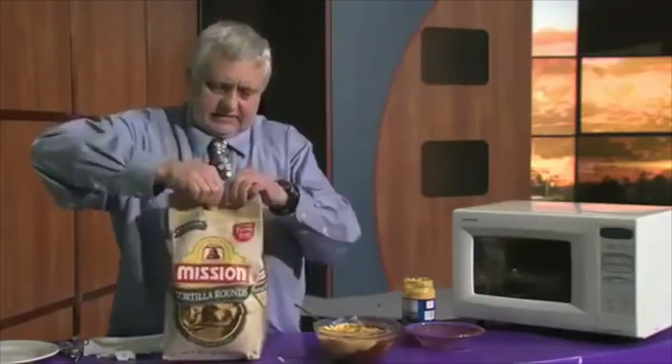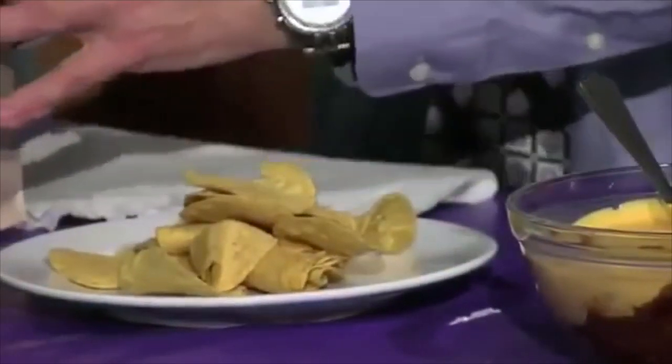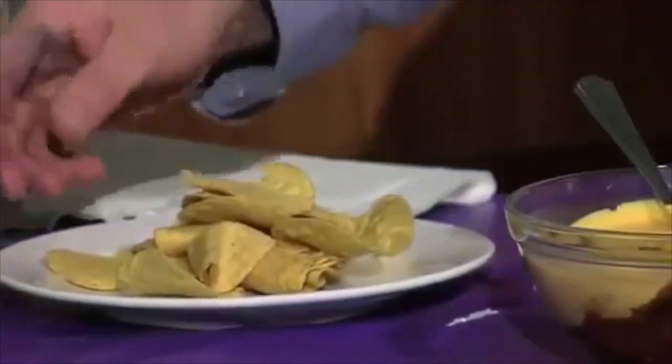And you open this up, and have some on a plate. And there you have it, a dip that will satisfy a small group.